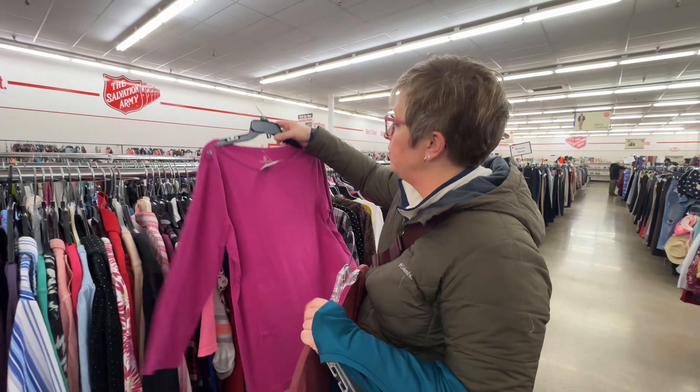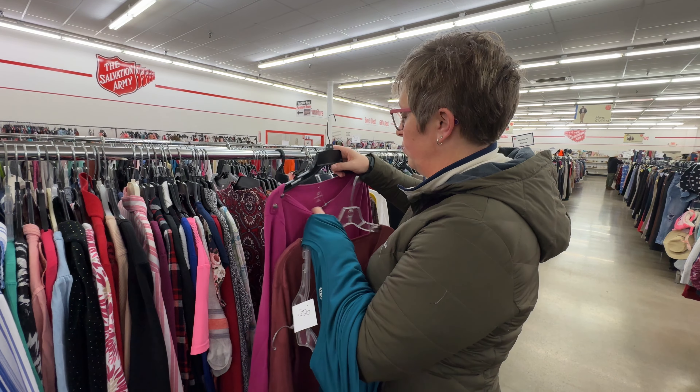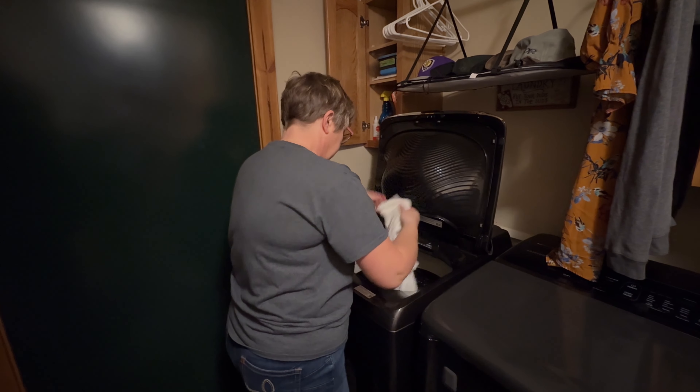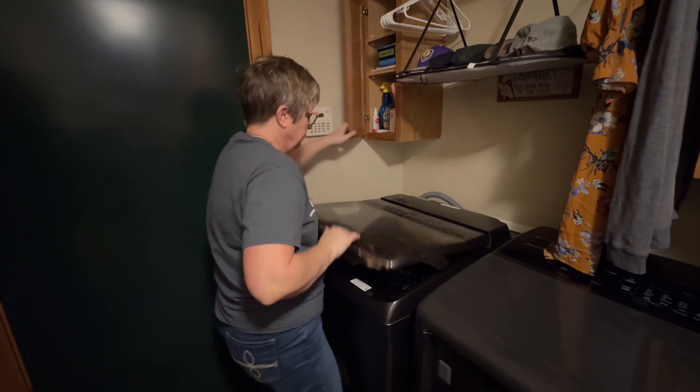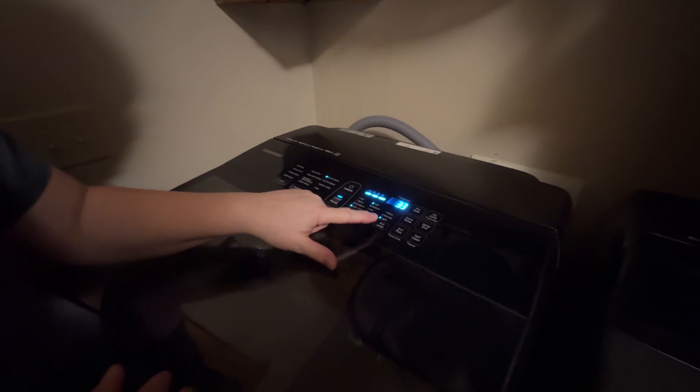When I go out thrifting with my husband and get the goodies I want, I bring them home and the first thing I do is wash or dry clean them. I want whatever I buy to be clean and fresh for whoever buys it.